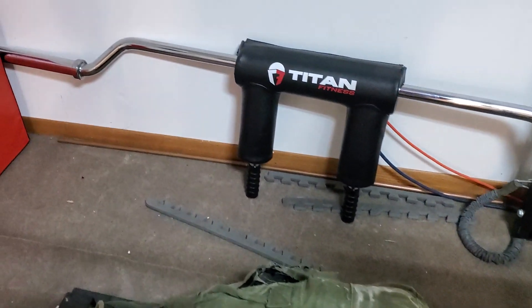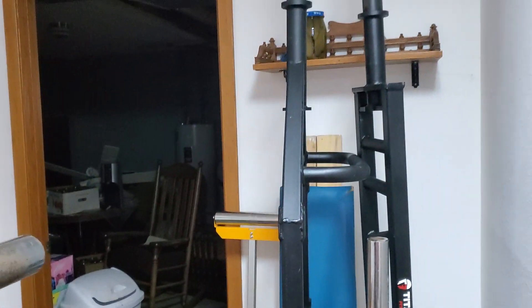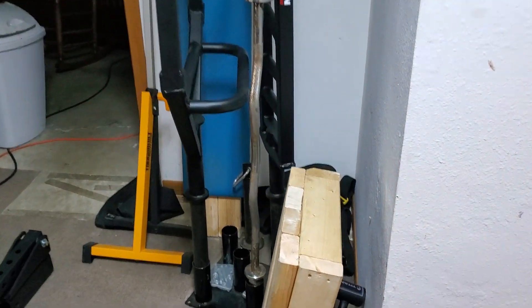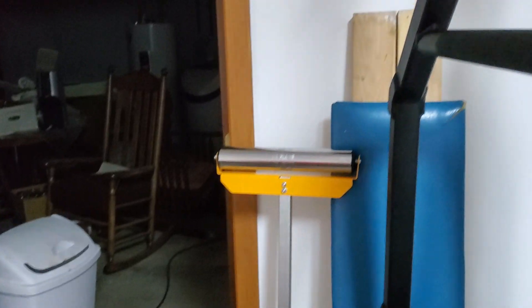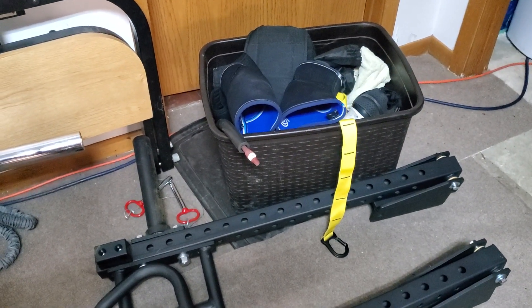Another good accessory for power racks is specialty bars. We have a safety squat bar from Titan — great alternative for squats. Over on the bar rack we have a trap bar, multi-grip bar, and easy curl bar. There are also some T-bar attachments in the corner, a Viking press, a row attachment, and a DIY seal row bench. Plus a lifting accessory box with knee pads, shoes, and all that kind of stuff.